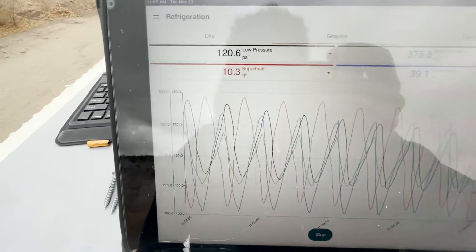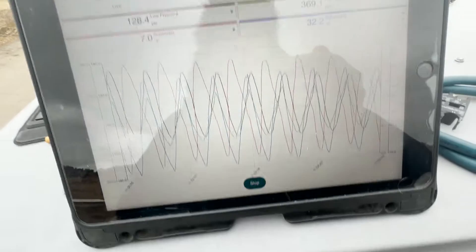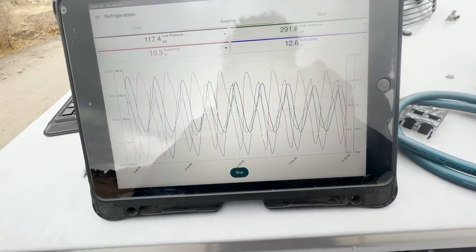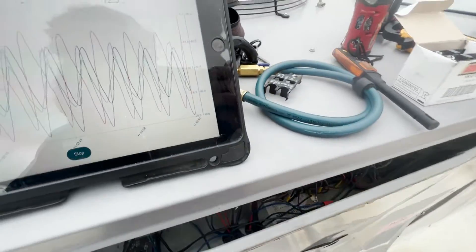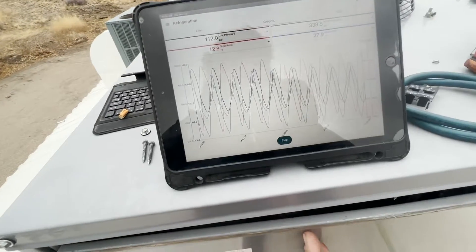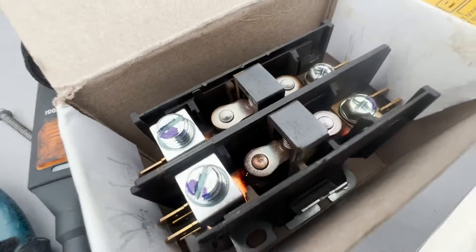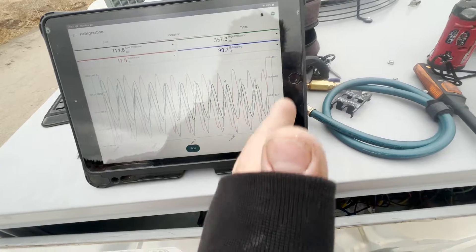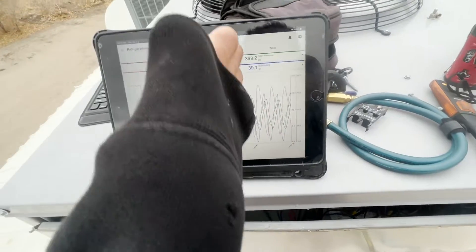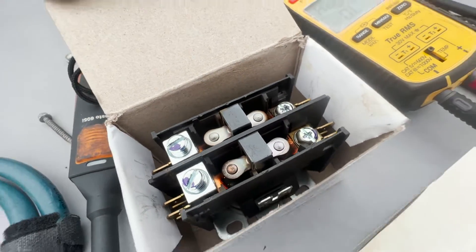These are fan cycles as seen through our refrigerant pressure probe. The fan's coming in and out just like it should. As to why this contactor is so worn — just look how many times it turns on and off. Compared to the compressors, which have just been on the whole time on a single cycle count, this contactor is doing maybe a hundred cycles per hour. There's a lot of in and out.